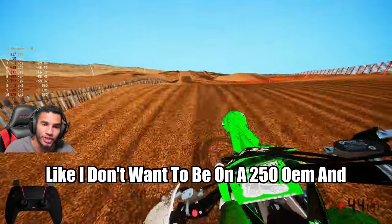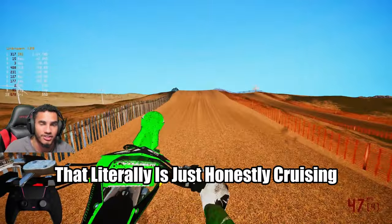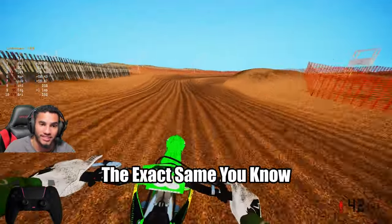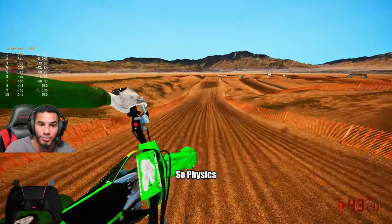I don't want to be on a 250 OEM and get smoked by a Kawasaki factory that's literally just cruising for a bruising because they don't have the exact same geometry — Paletta physics.